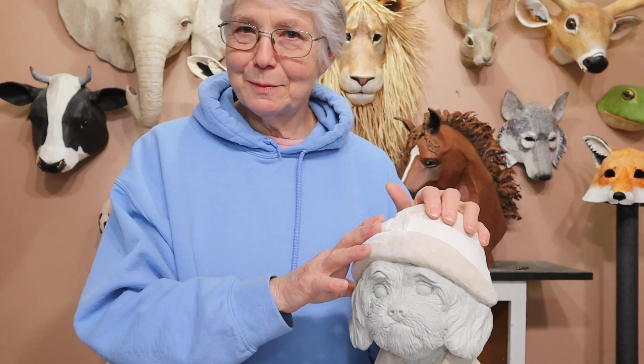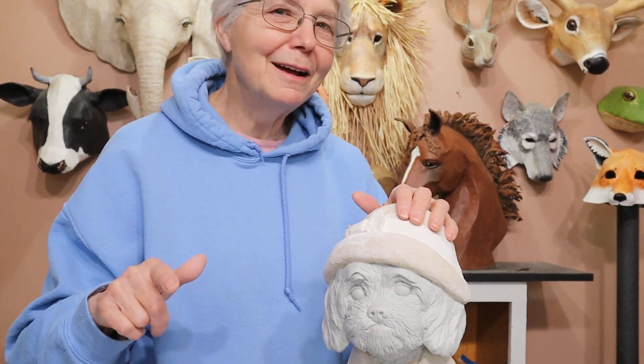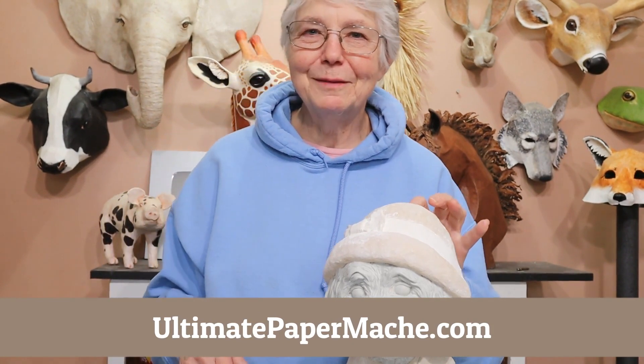So now I'm on to my next project. Make sure that you watch for my next video because we'll be doing something entirely different. And in the meantime, go make something and come visit me at ultimatepapermache.com. I'll see you there.